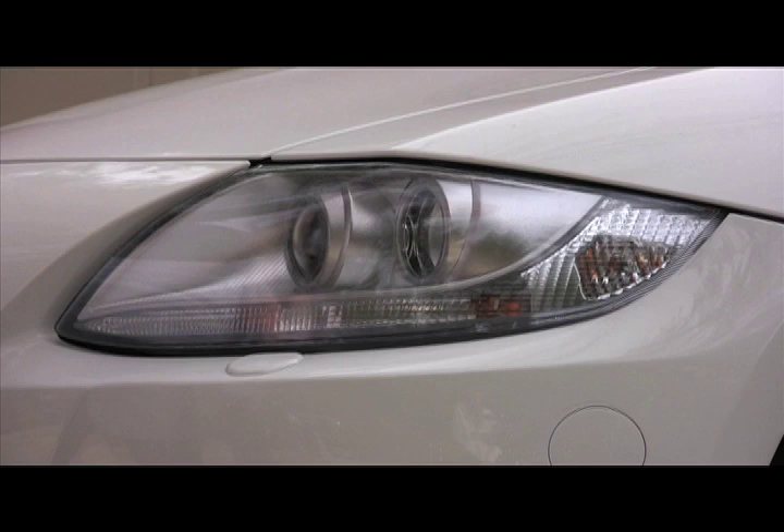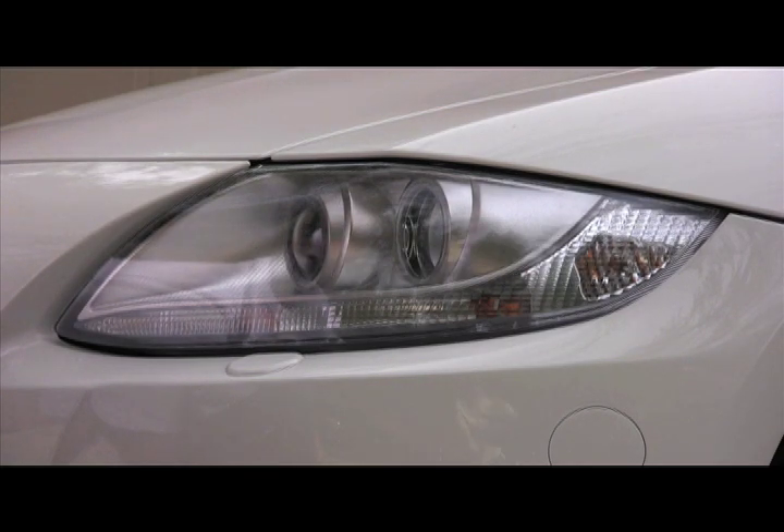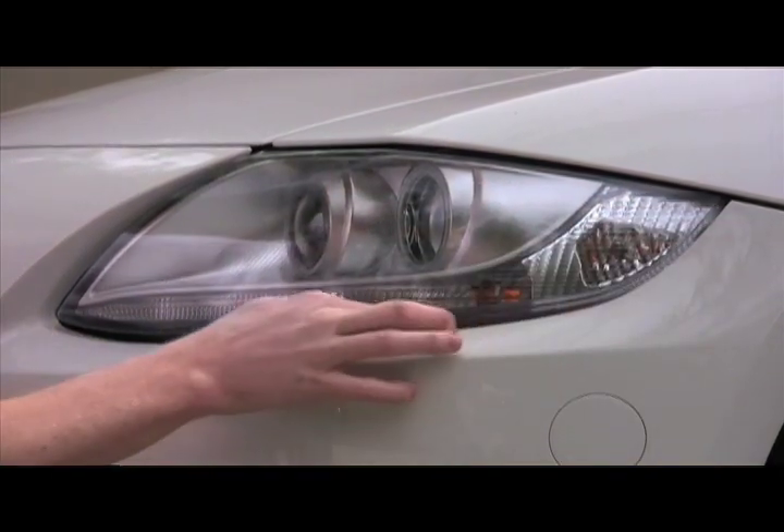Just go along the edge of the headlight and make sure the film is pressed down. If you have any milkiness or air pockets that you missed, don't worry about it — the film is breathable and after a couple of weeks it will evaporate.